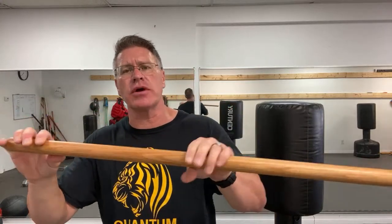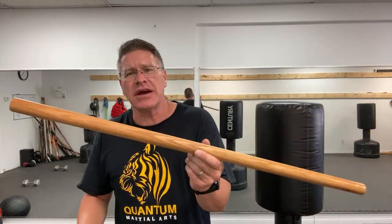Get really good at using this as a self-defense tool, and then you'll be able to use whatever walking stick you prefer when you go out of the house — or just carry this with you.